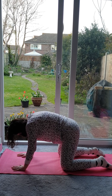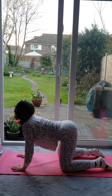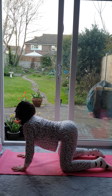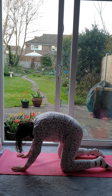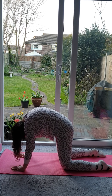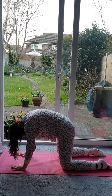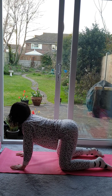Inhale slowly, lifting the back, lifting the tailbone, lifting the head. Exhale, take the head down, look between the legs, draw the stomach muscles in, arch the back. And again, just keep the movement going with the rhythm of your own breathing.